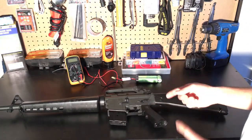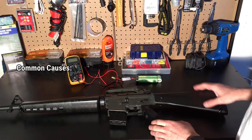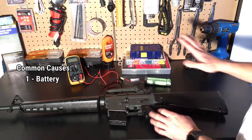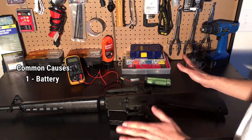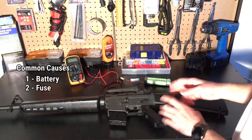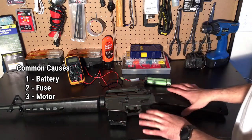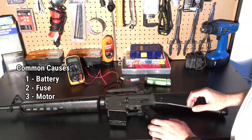We're going to start with the three most common causes that will cause an electric airsoft gun to not be working. The first one, obviously, is the battery — we have a brand new fully charged battery, but I'll show you how to test it. I have bought airsoft guns in the past where they said they definitely didn't work and all it was was a battery issue. Next we're going to check the fuse, and then lastly we'll check the motor connections. If none of that is the issue, we'll dive in a little bit deeper.